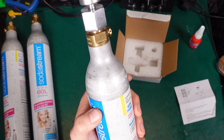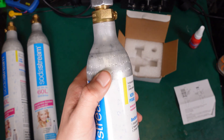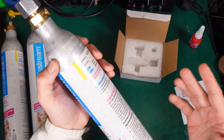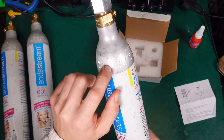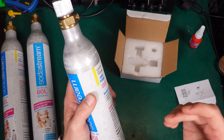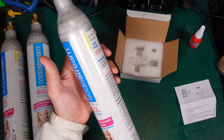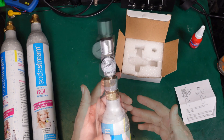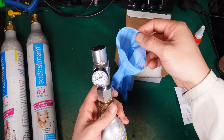You might ask yourself how to know how much CO2 you have inside your bottle. Here you can see on the bottle there is a weight printed. You are going to weigh the bottle without the regulator, subtract that tare weight from your reading, and you've got the weight of the CO2 inside. You are basically weighing down your cylinder.